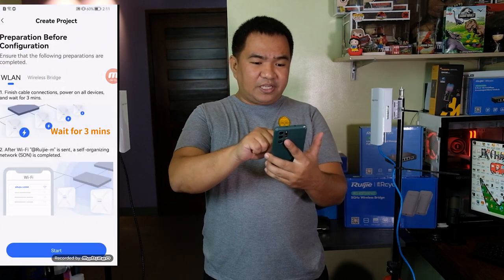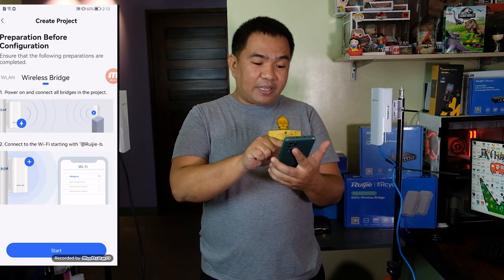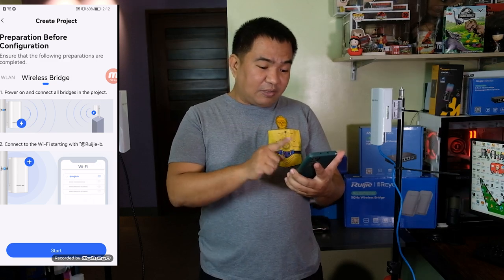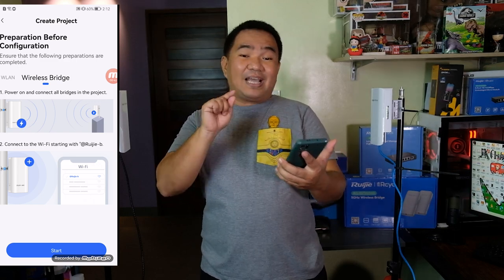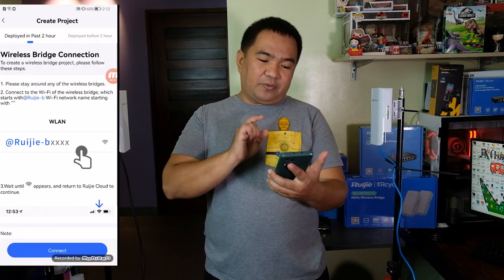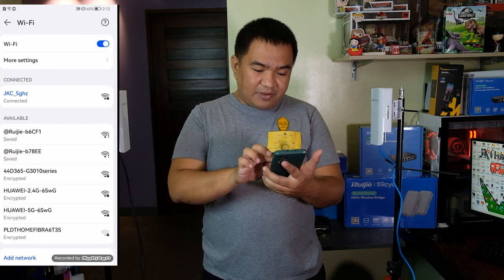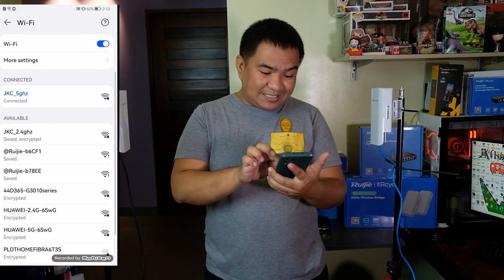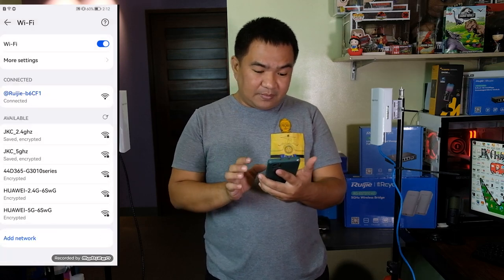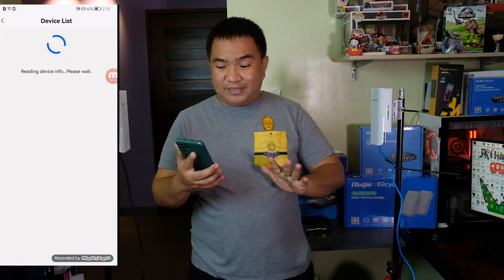In the configuration screen, select wireless bridge. Power on and connect all the bridges in the project. Connect to the Wi-Fi network starting with 'RUIG-B' and click Start. Confirm creating a wireless bridge project, then click Connect. We have here RUIG-B6CF1 — that is the bridge. Connect and go back. It will then generate a topology showing the recorder and the camera.